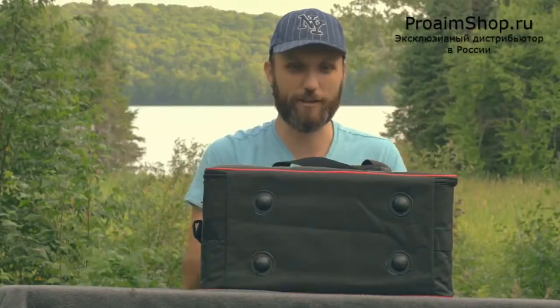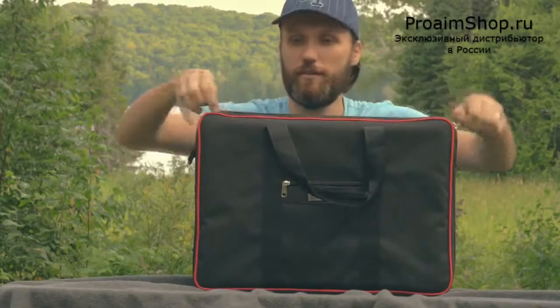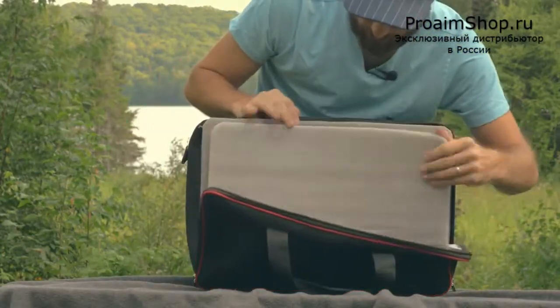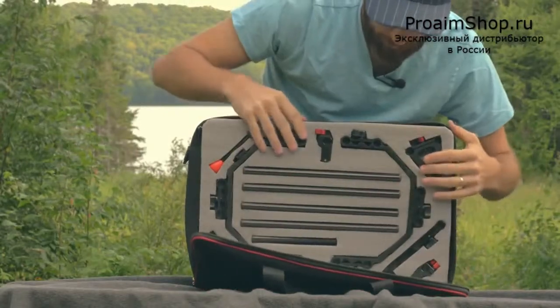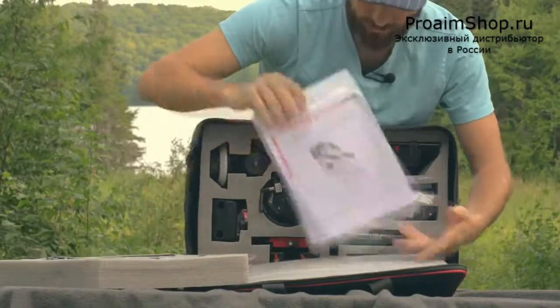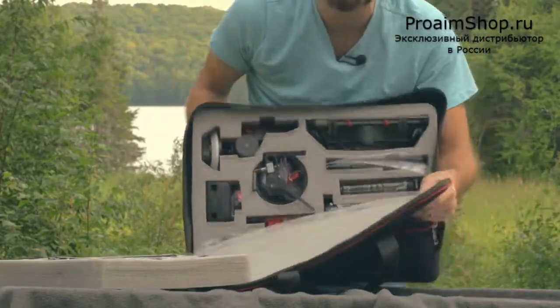I'm just going to test it out right now along with you guys. The whole thing opens up and there are multiple layers here. I'll take out the instructions and then the rest of the parts, just sort of taking everything out one by one.